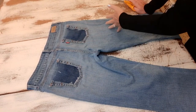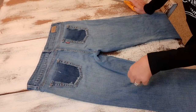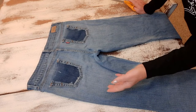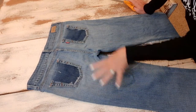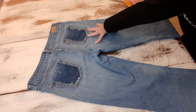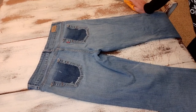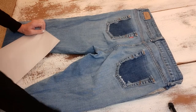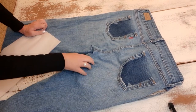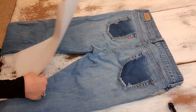Now that my pockets are cut off, I want to spell out the word 'love' on the bum. I'm going to use a dark denim from my stash that I thrifted and cut out the letters L, O, V, E, then sew them on the rear end. I'll show you how I begin creating my lettering — you can try to find stencils if you want, but I always just draw my own.